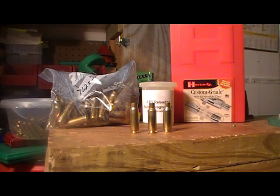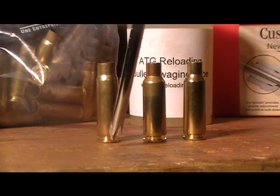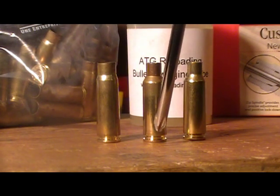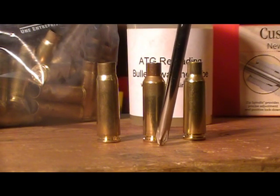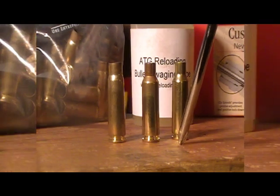Good evening. Tonight I want to briefly go over cartridge conversion. What I'm going to be converting is 7.62x39 rifle brass for use in the 6.5 Grendel. To the left we have the 7.62x39, we have the Lapua 6.5 Grendel, and we have the Hornady 6.5 Grendel.